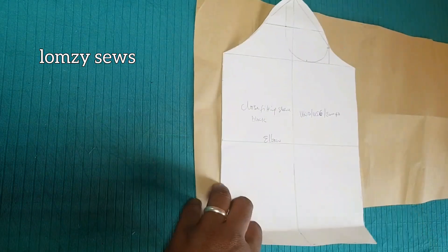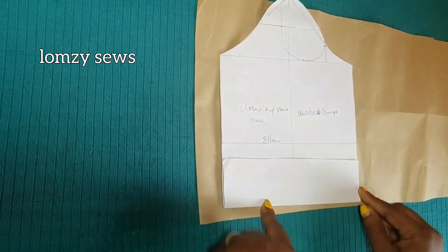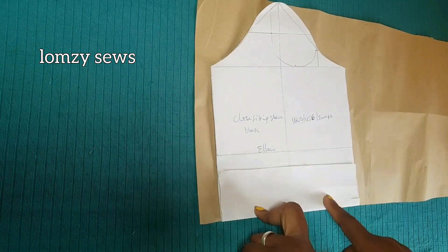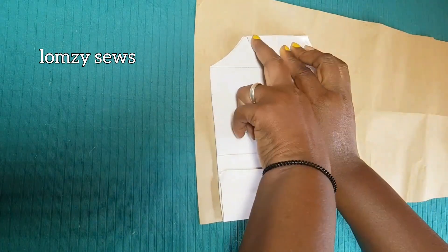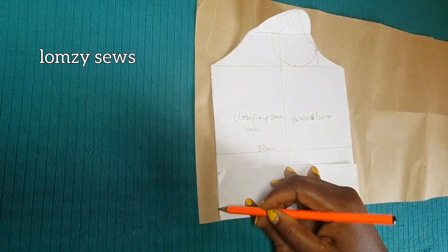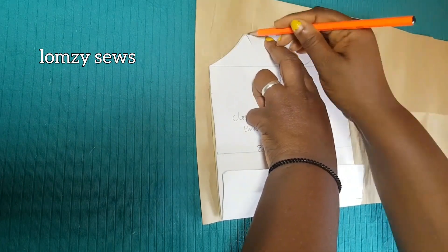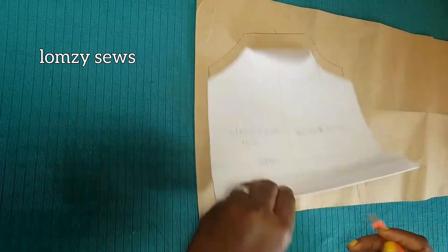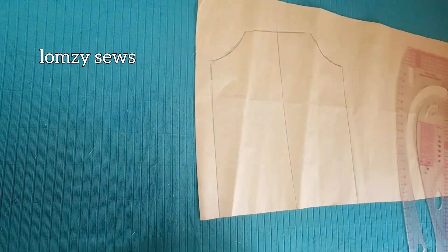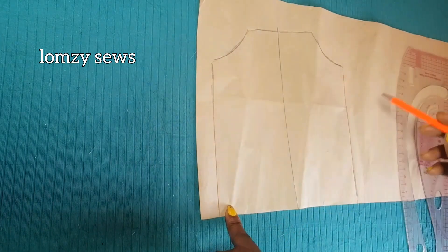I'm going to trace it out on another pattern paper. I have from the sleeve head down to this place 19 inches — that's what I want the interfacing to be. So I'm going to fold it like this and trace this out on the pattern paper. Remember, it's an off-shoulder sleeve, so I'm going to close the sleeve head of this basic sleeve and trace it out without the sleeve head. Remember to mark the center of the sleeve. I'm going to draw that line, which will help me draw the slash line for the slash and spread method.